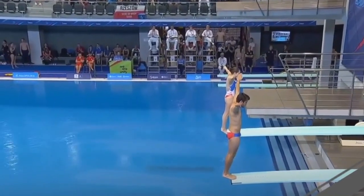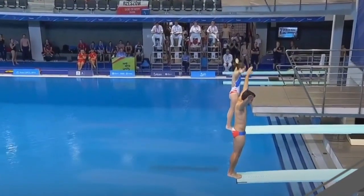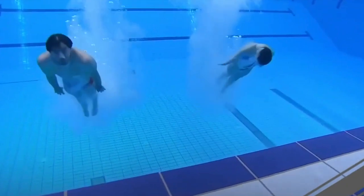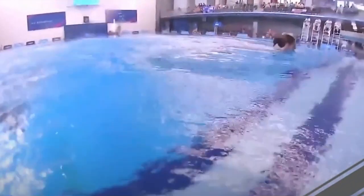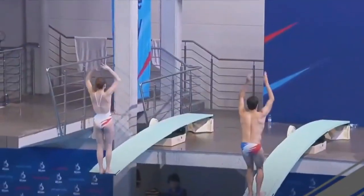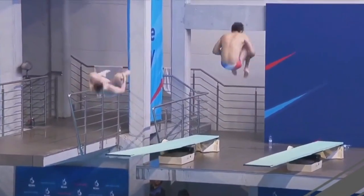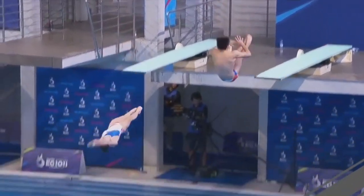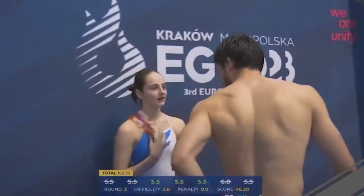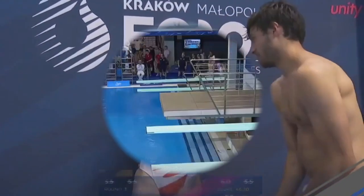Jules and Juliette on the board for Team France: back two-and-a-half somersault tuck — the same dive as the previous team. Not very well synchronized. They do a good job individually, but Jules is much higher and the somersault is not timed well. Five-and-a-halves from the judges: 42.20 points. France ends up at 163 points — too far back for medal contention.